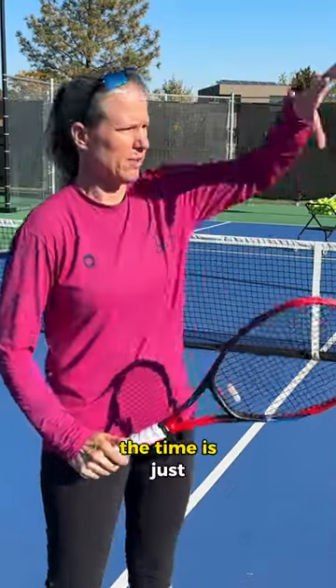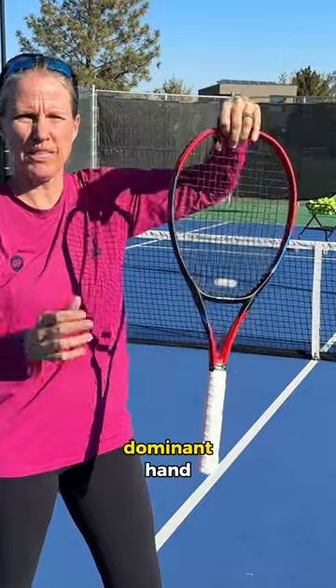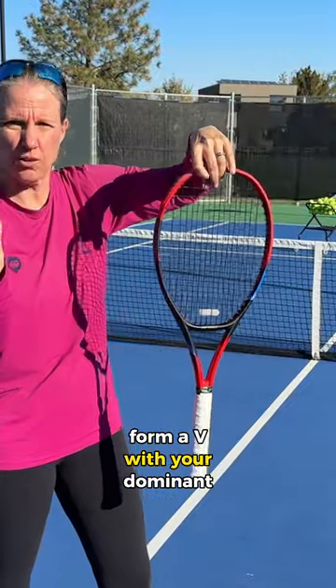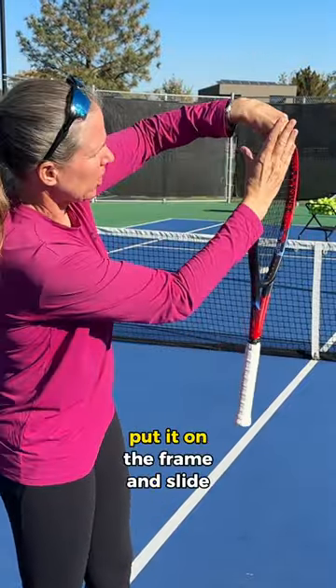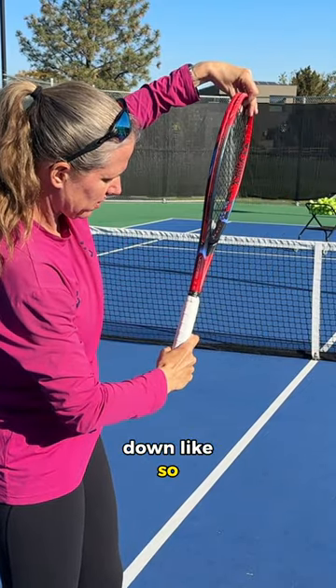One simple way that works all the time is just take the racket, let it dangle from your non-dominant hand, form a V with your dominant hand, put it on the frame, and slide down like so.